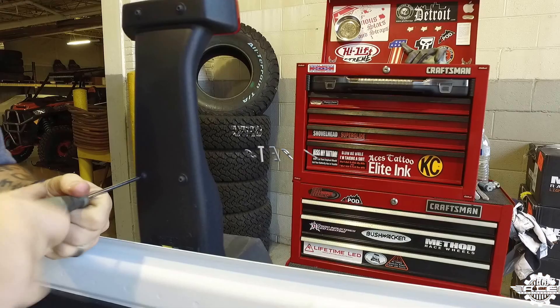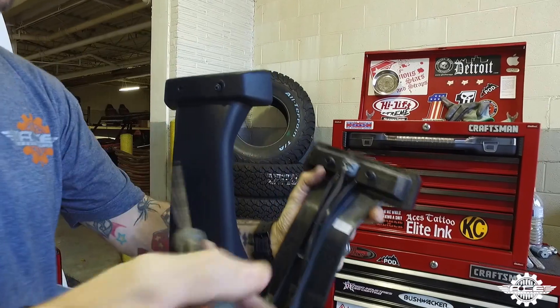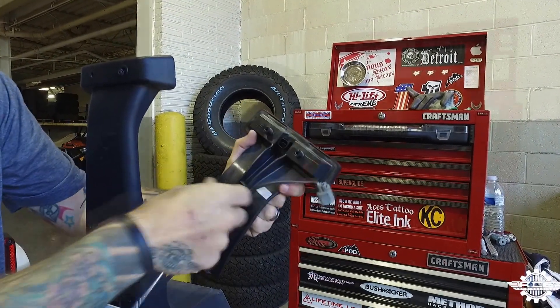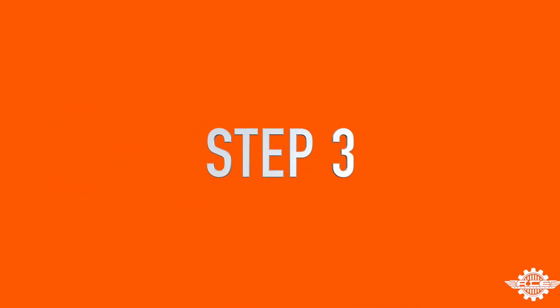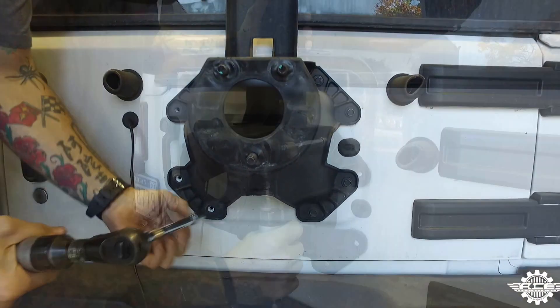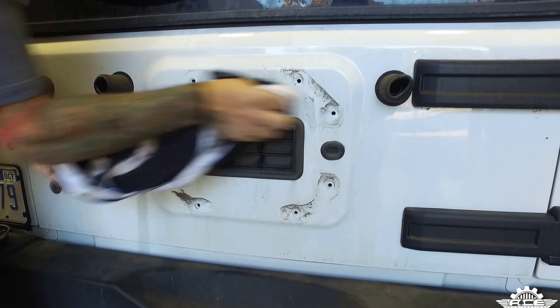Step 2. Using a T20 Torx bit, remove the four bolts on the rear of the factory third brake light bracket. Then unplug the wire harness from the light and pull the wire out from the hooks. Step 3. Using a 13mm ratchet, remove the eight bolts holding the tire carrier to the Jeep. Once it's removed, clean up the area with a shop rag.